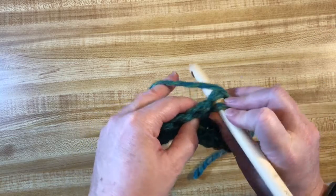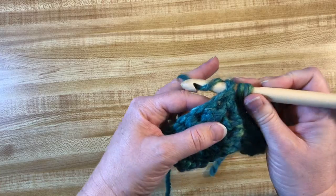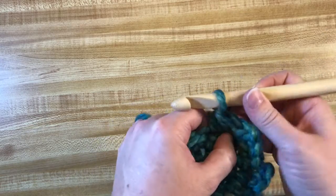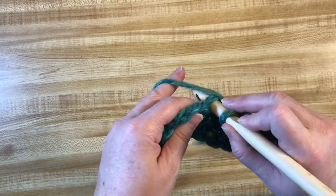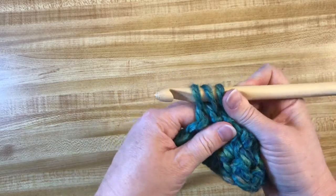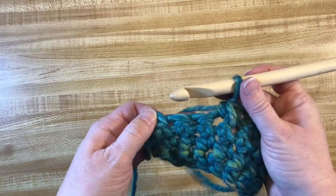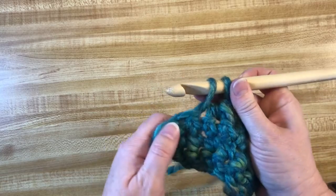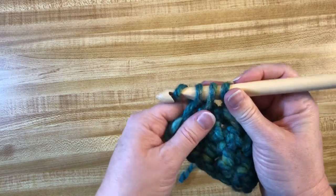I'll do it again. Go into this third stitch, yarn over and pull up a loop, then go into the next hole, stop before finishing, yarn over and pull up a loop, then yarn over and go through everything. Again — one, two, three, four stitches below, only two stitches up here. In, yarn over, pull up a loop, stop. Next stitch — in, yarn over, pull up a loop, stop. Yarn over and go through everything. I only have an odd number left so I'll do one more: in, yarn over, pull up a loop, stop; in, yarn over, pull up a loop, stop; yarn over and go through everything.